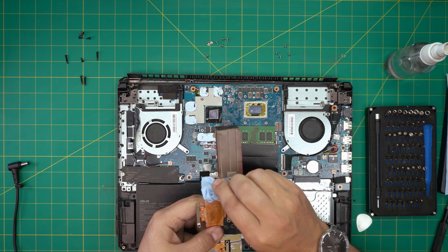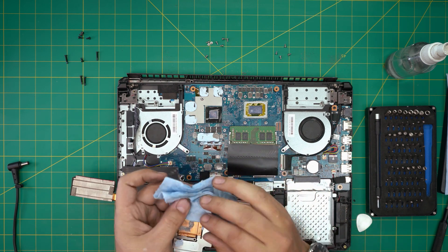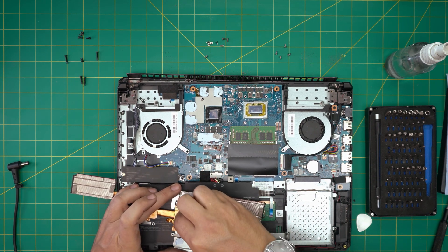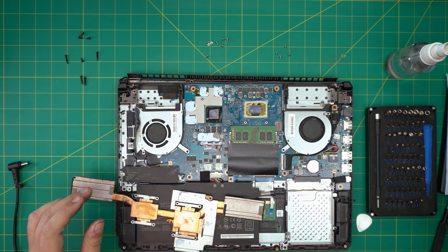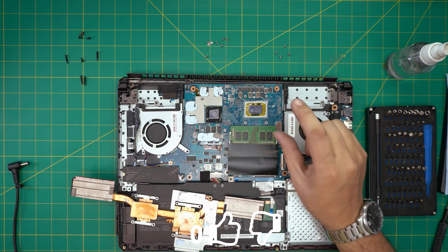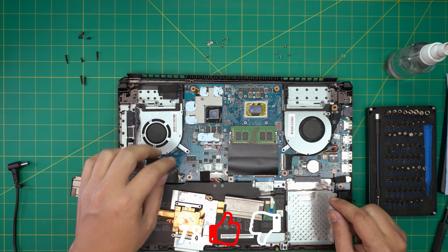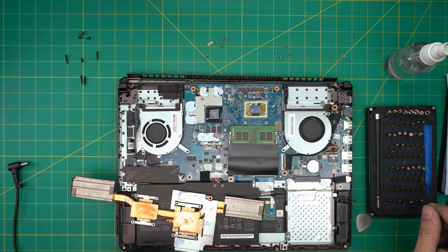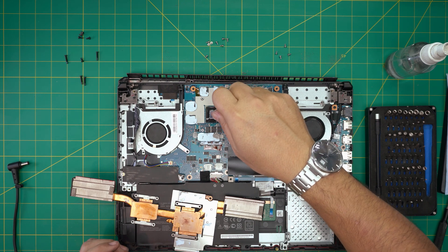Grab a workshop towel and clean up the thermal paste on the CPU and GPU. You need to reapply thermal paste every time you pick up the heatsink — you must redo it every time. If you have thermal putty, clean the surface with alcohol and apply thermal putty. For now, I'm going to apply thermal paste on the GPU and CPU.